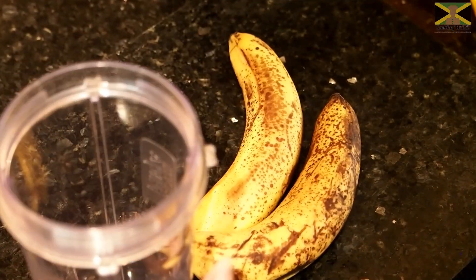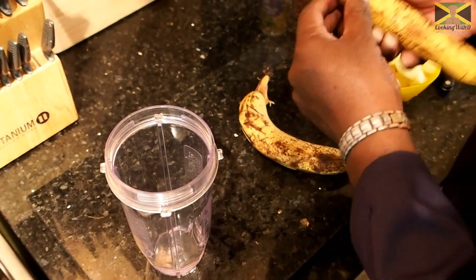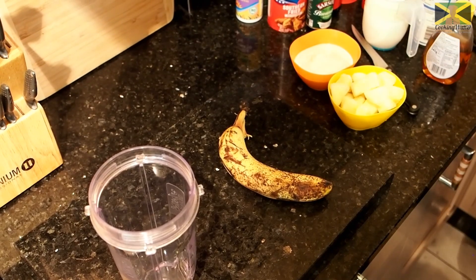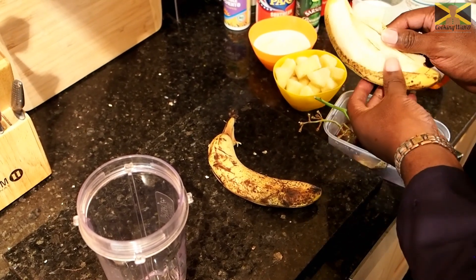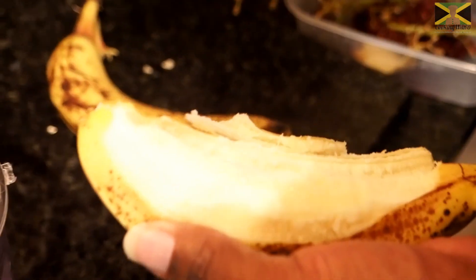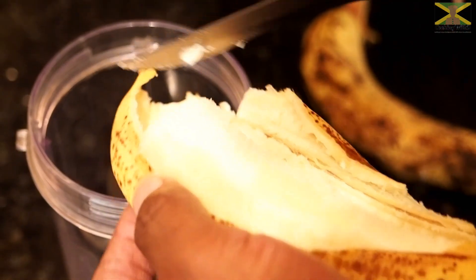Now these bananas, I'm going to try and see if they're ripe. I think they're overripe. They're going to be blended so they should still be okay. They're not black or anything so they're fine.